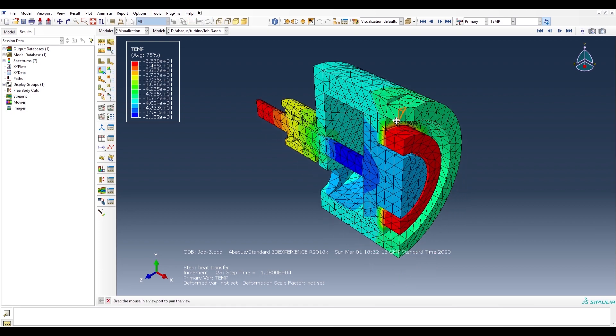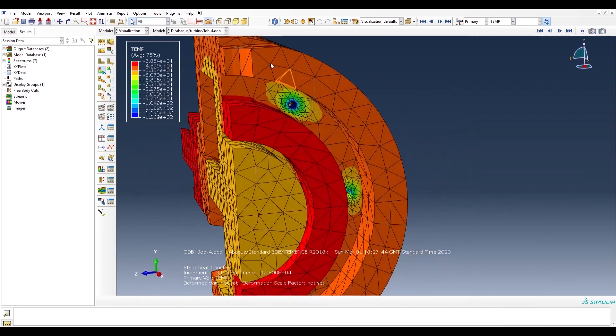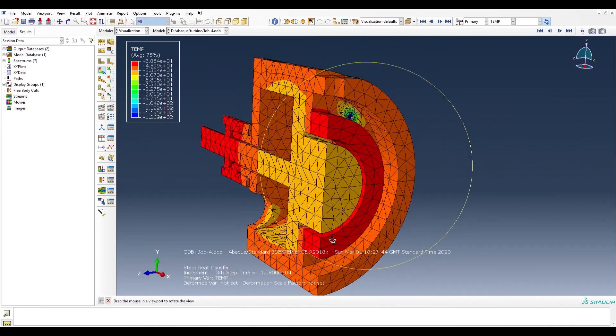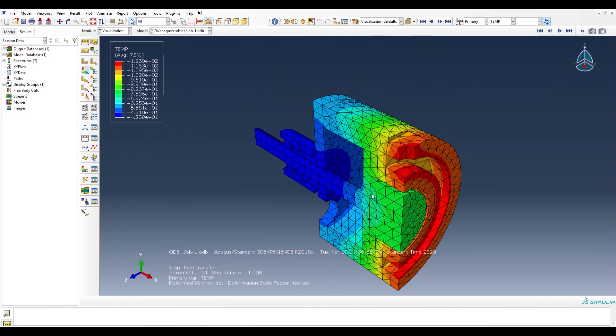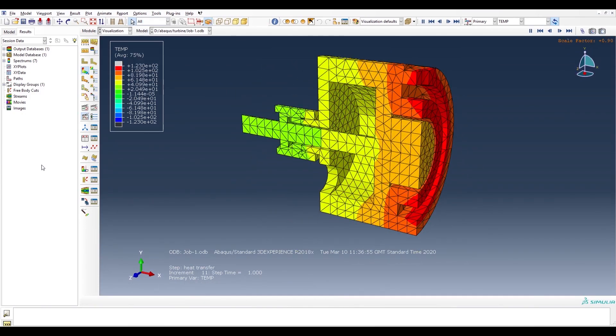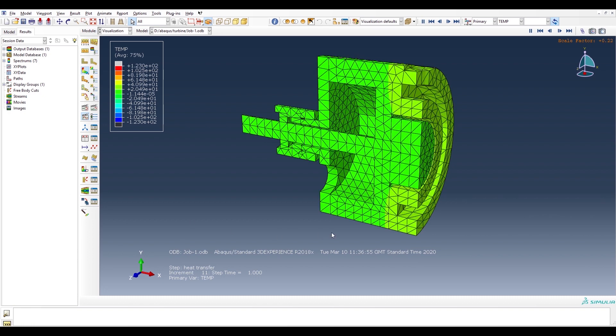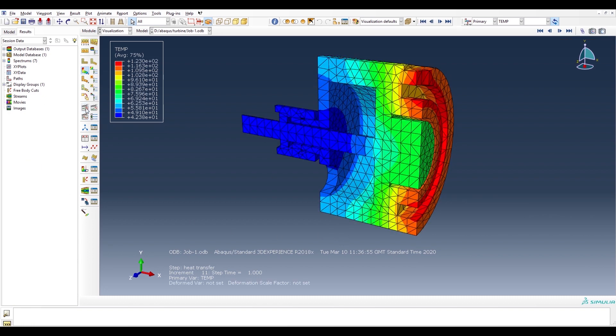When the turbine is in operation with air, there is a lot of localised cooling around the nozzles, as shown here. This is caused by the low temperature due to the pressure drop over the nozzles. We used the heat transfer analysis of steam through the turbine, as shown here, to ensure that our bearings were within their operating parameters.